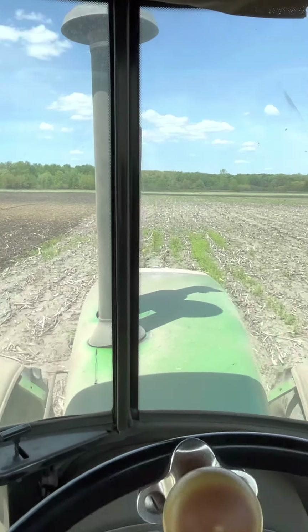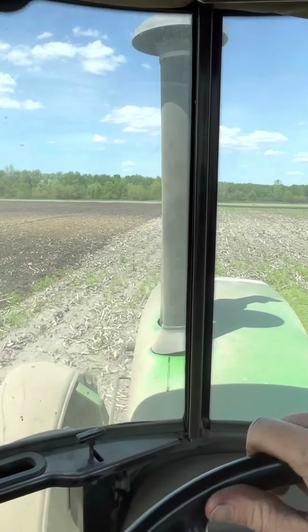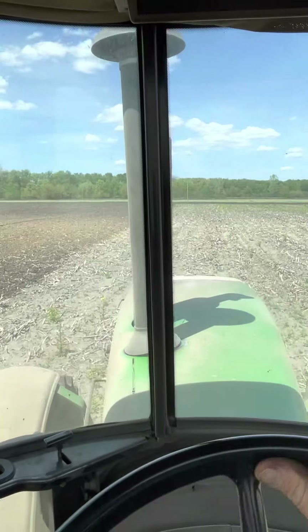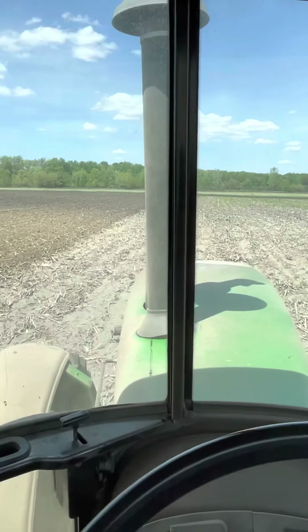Once we get done with this field, like I say, we will only have two fields left for beans, and both of those are no-till. Then we are down to one field of corn left.